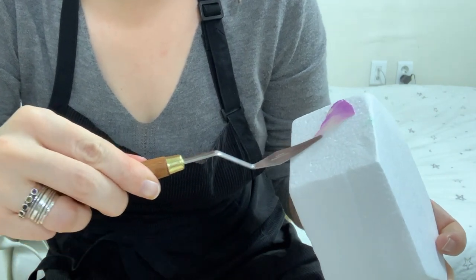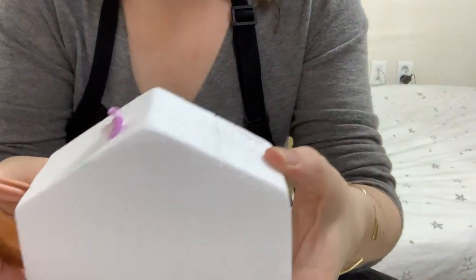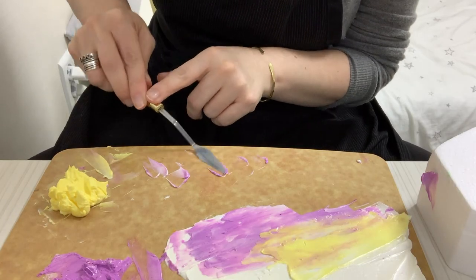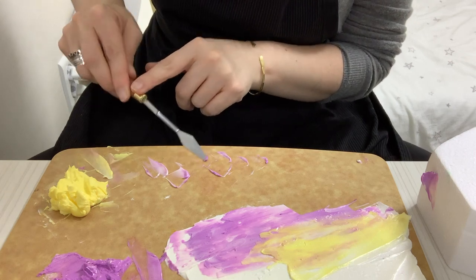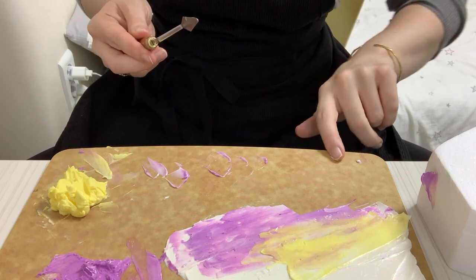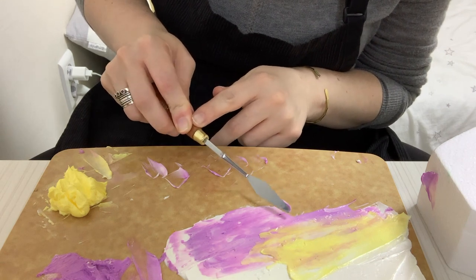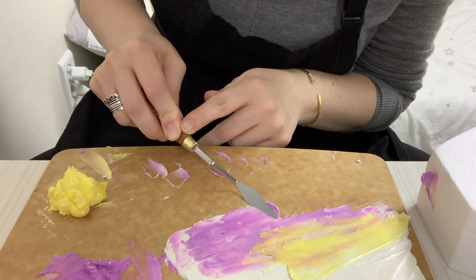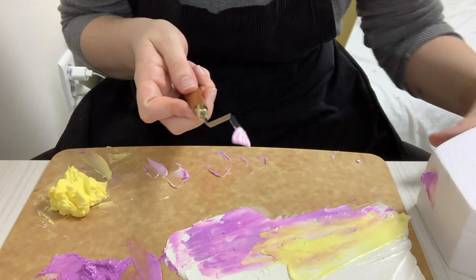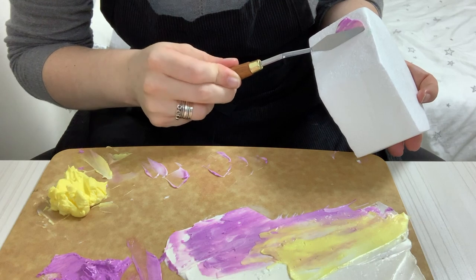Then you go in and press ever so slightly just to stick it onto your surface. That works really nicely on the styrofoam and it works really nicely on a cake that has buttercream on it as well. Then you just go back in and keep creating these different layers and elements. If you go off to the right or off to the left, you are going to create a petal going in a different direction. You can also do a few different techniques to get rounded edges or a little bit more of a distinct corner.